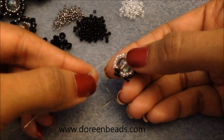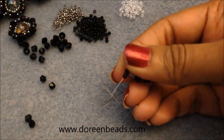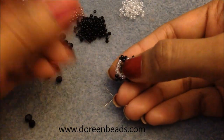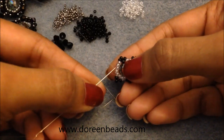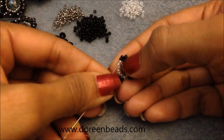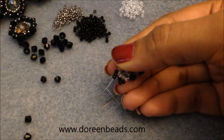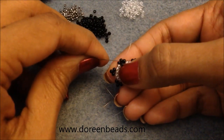Pick up three, skip one, go through the next two. Repeat for the last picot: pick up three, skip the bead, and go through the next two. Then go up into the black triangles where you first started and travel through the first two beads so you end up exiting out of the top bead.